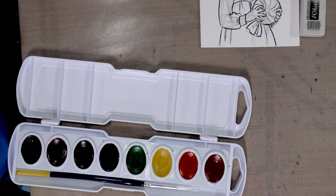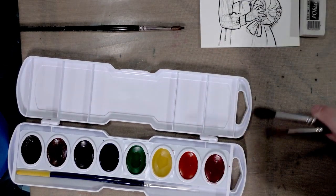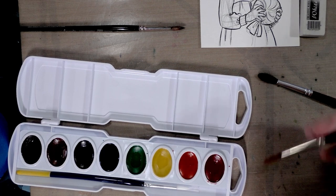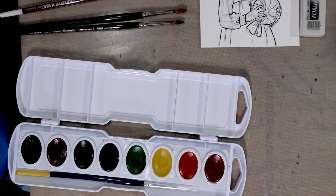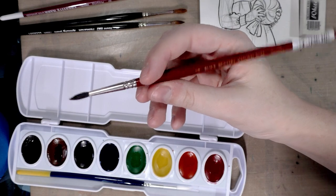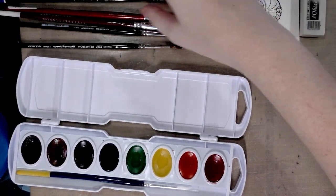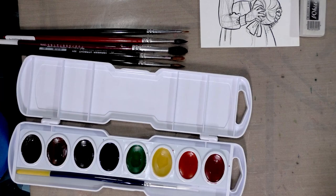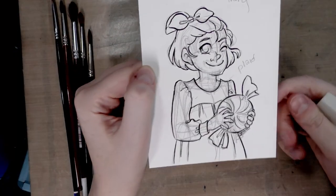I'll see what's going to work for today. We've got a Princeton Kolinsky sable 750, a red sable from Utrecht, a round squirrel from Creative Mark, a small squirrel master from Blick, and a very small Kolinsky sable from Creative Mark Rhapsody. I think we've got what we need in terms of brushes.